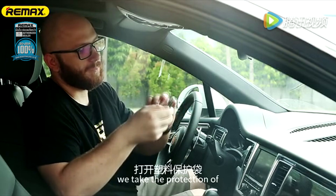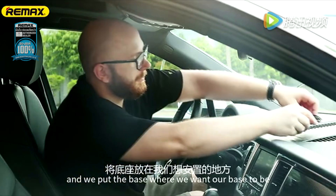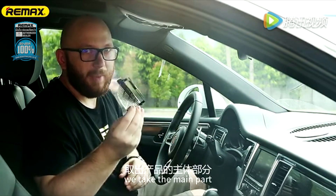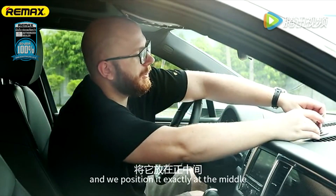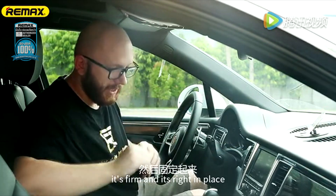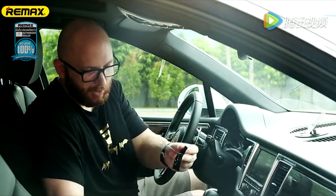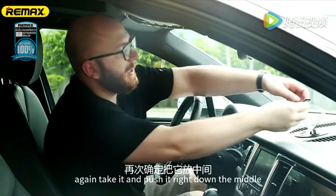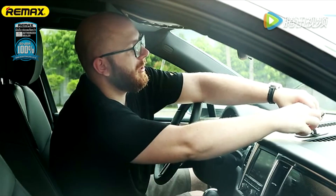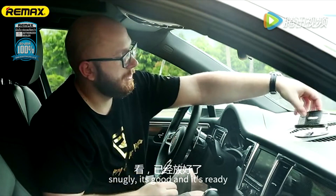First, we have the base. We take the protection off the plastic parts, and we put the base where we want our stand to be. Second, we take the main part and position it exactly at the middle. It's firm and it's right in place. The next part, we have the phone base, where our phone is supposed to be. Again, take it and push it right down the middle snugly — it's good and it's ready.